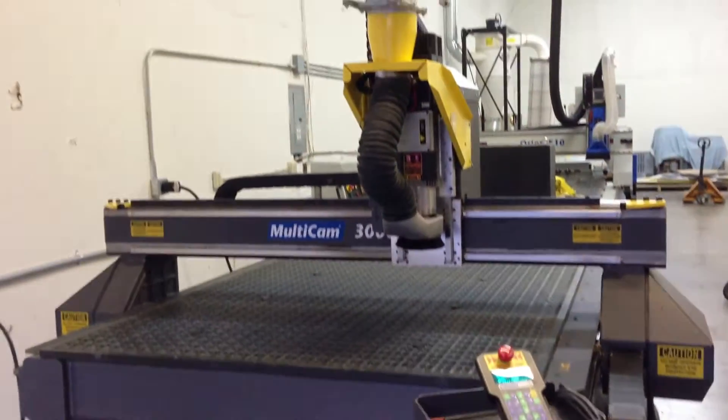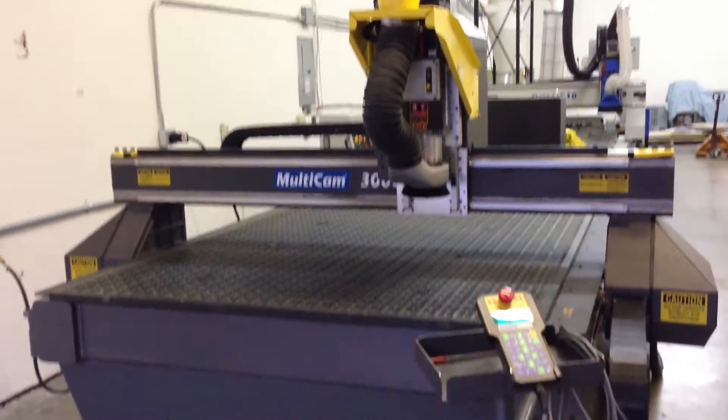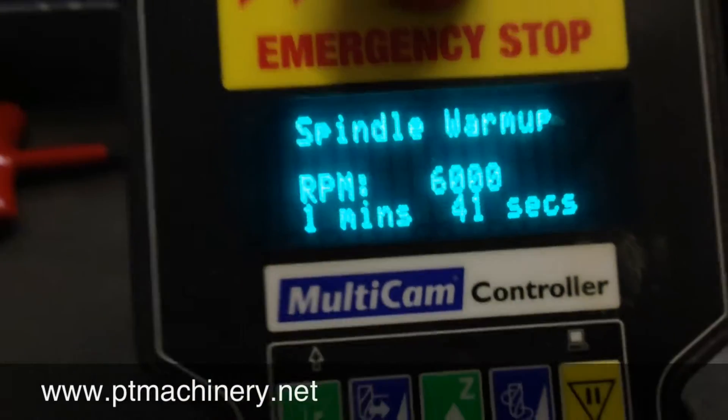Here we have a Multicam 3000 series CNC router. This machine has a five by ten foot table, a ten horsepower spindle, a position automatic tool changer, a Multicam handheld control, and a complete vacuum hold down system.